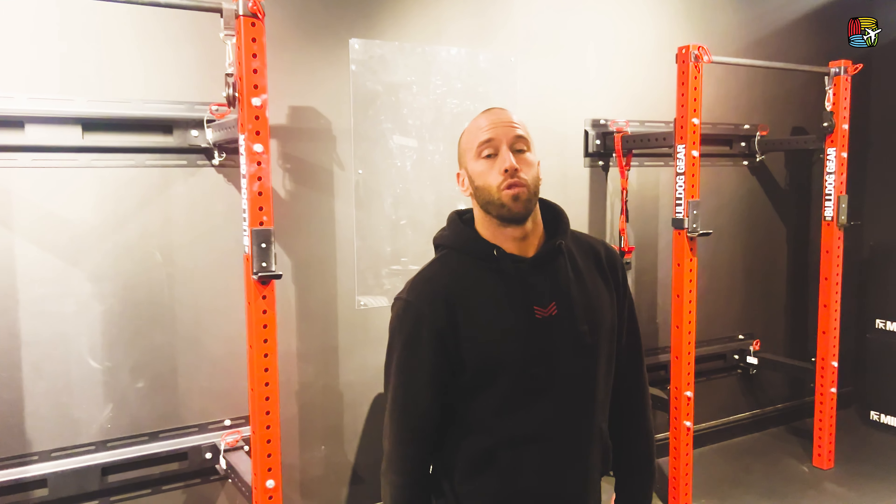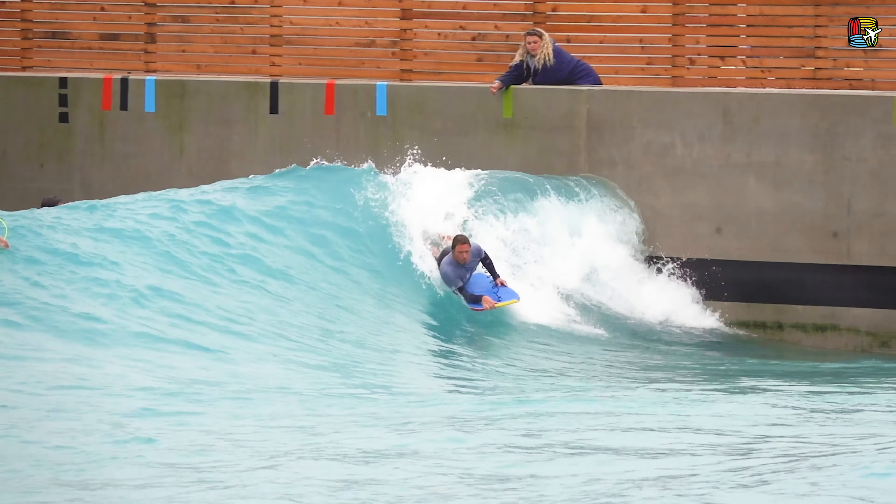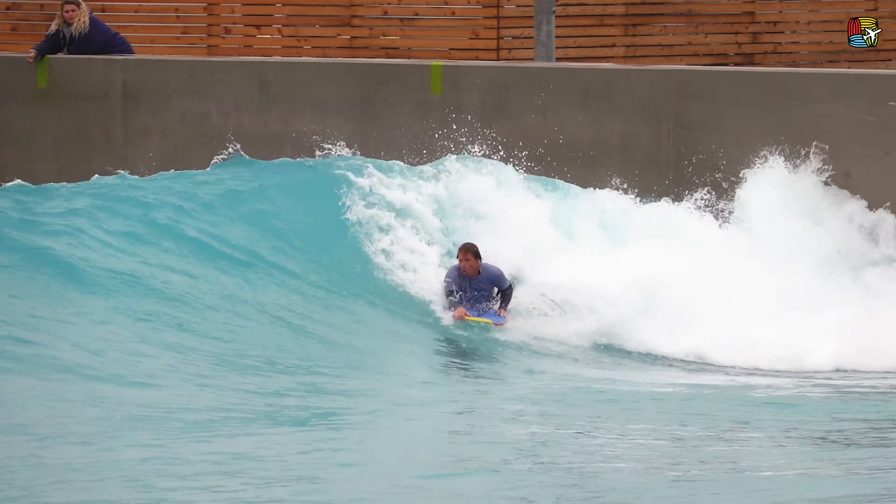Hey, what's up guys? Brendan from More Movement Fitness Personal Training. Just going to show you a quick exercise with a resistance band that's really good for your hamstrings. It's really going to help you get those legs cragged or crossed for your reverses or 360 spins.